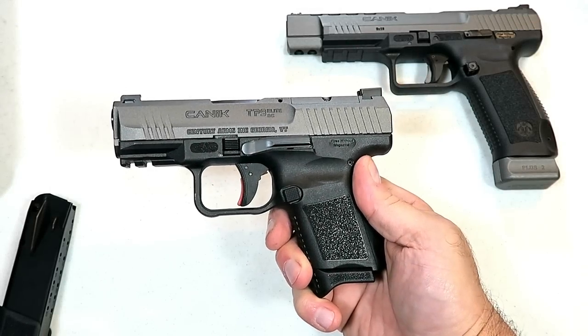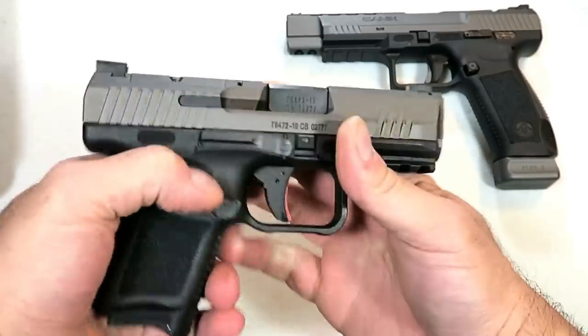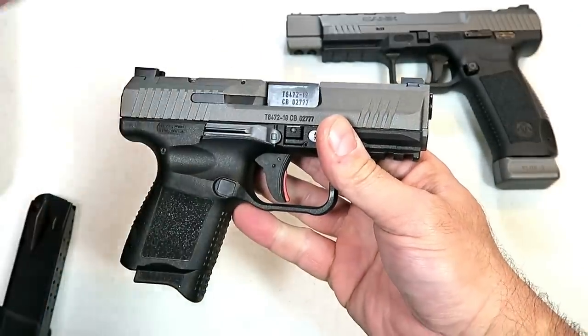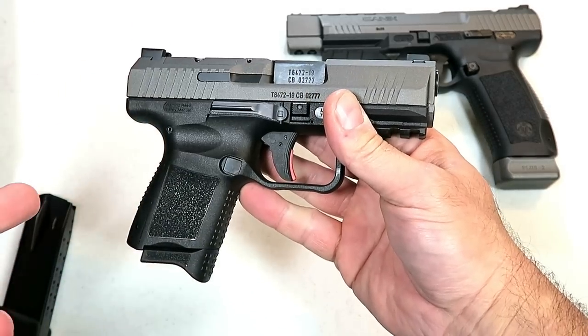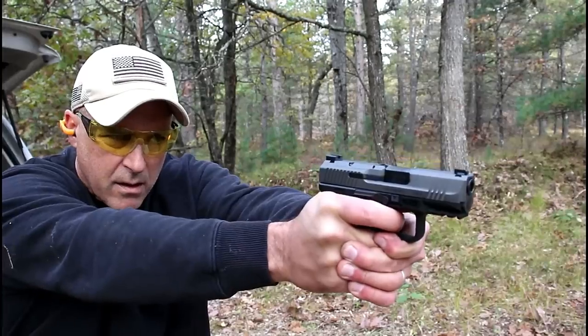Hey there friends, thanks for checking in today. We're looking at the new Canik TP9 Elite Subcompact handgun that is new this year. This is the smallest handgun in their expansive TP9 line. This is a closer look review — I already did a range review.